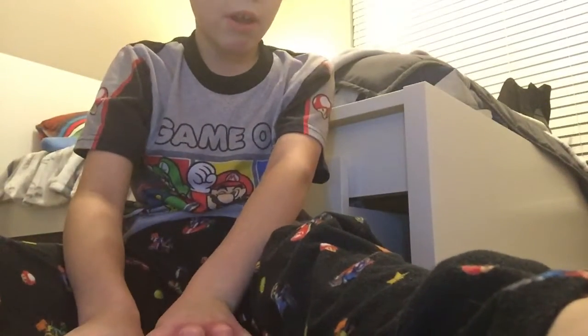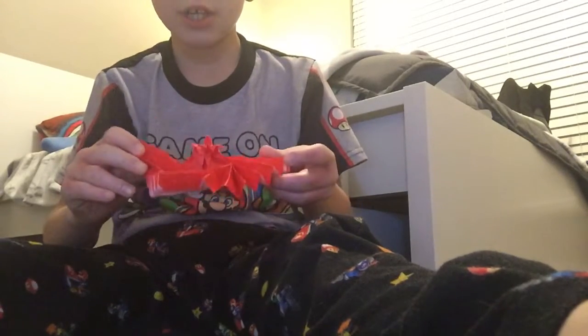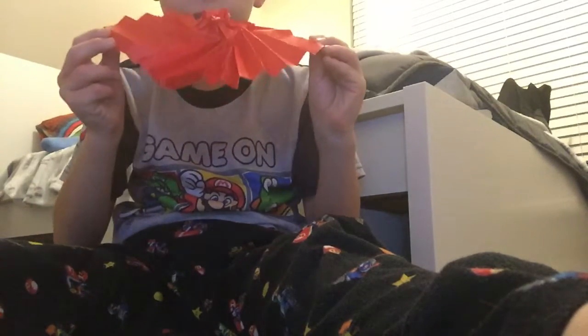Hello everybody, it's me Brian and today I'm going to be demoing one of my newest origami models. I designed it a couple hours ago. Here it is. Well, I didn't design it, I just made it. This is the origami crane flasher.